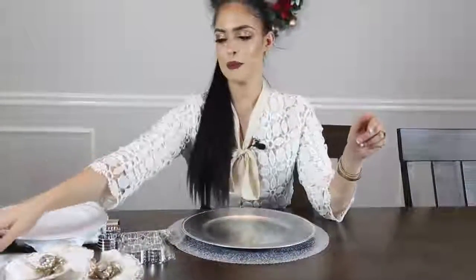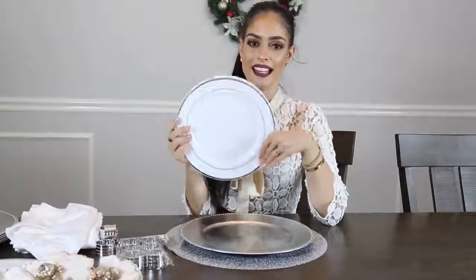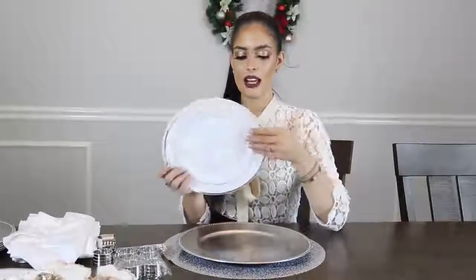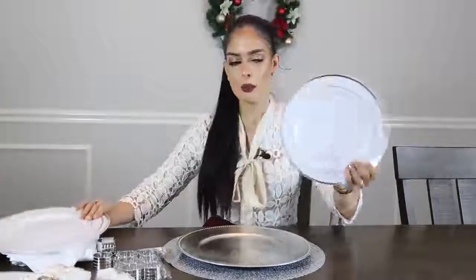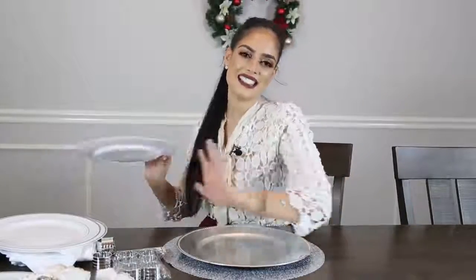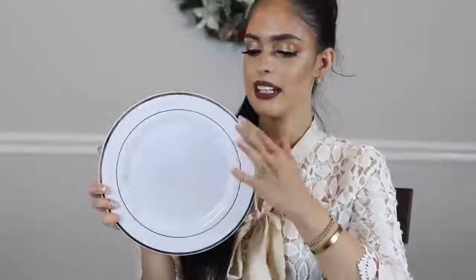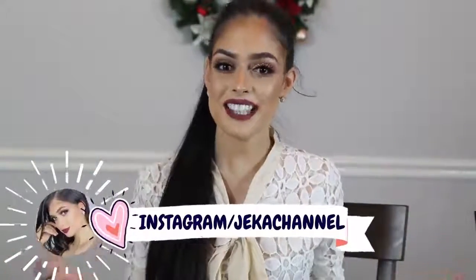Vamos a colocar encima del dólar. Esta idea les va a encantar porque encontré estos platos en la tienda del dólar. Vienen cuatro platos en la tienda del dólar, son de plástico. Los pueden usar de dos maneras: reciclarlos luego de usarlos o simplemente desecharlos si no quieren ponerse a lavar la noche de Navidad. Miren qué bonitos estos platos, parecen realmente de porcelana, y miren los detalles plateados, que combinan perfecto con la decoración que vamos a hacer.